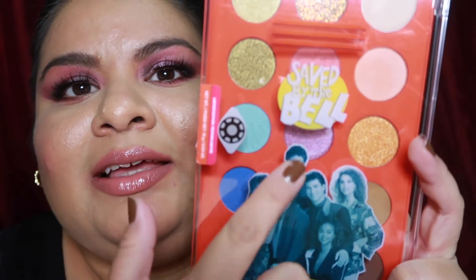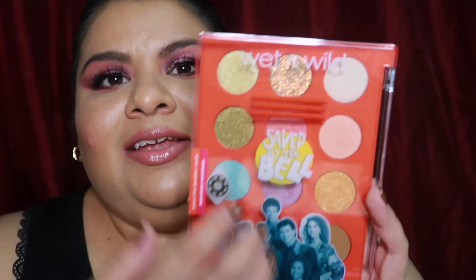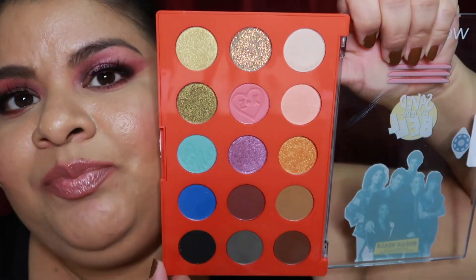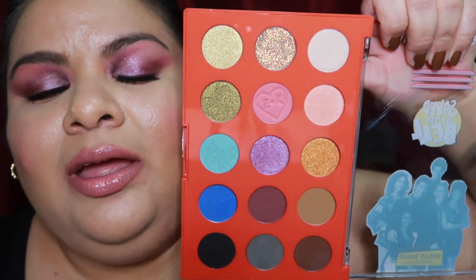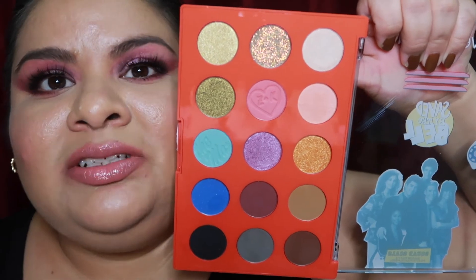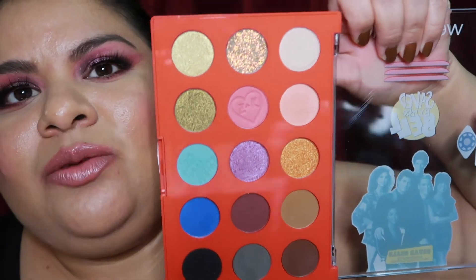The next thing I want to talk about is this eyeshadow palette. It has the entire cast — Kelly, Zach, Screech, Slater, Jesse, and Lisa — and I love that it looks like a locker on the front. It has a different array of colors which I really appreciate. It reminds me of the show because in the early 80s to mid-90s there were a lot of bright colors, and I feel like this palette captures the essence of that. The shades are fairly well-pigmented, and this is what I used to create today's eye look.